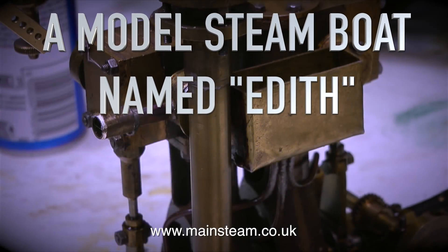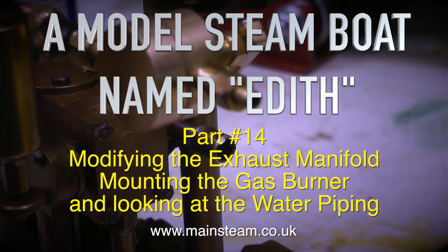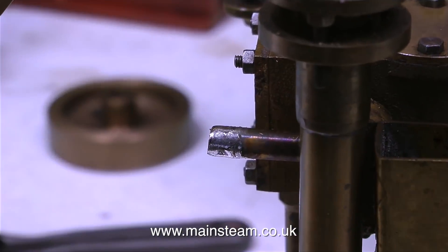A model steamboat named Edith. This is part 14, modifying the exhaust manifold, mounting the gas burner and looking at the water piping.